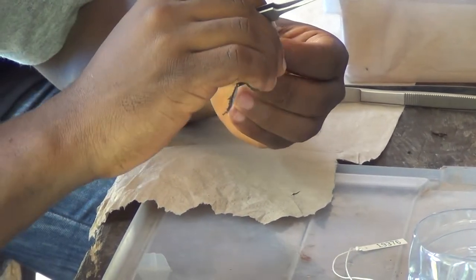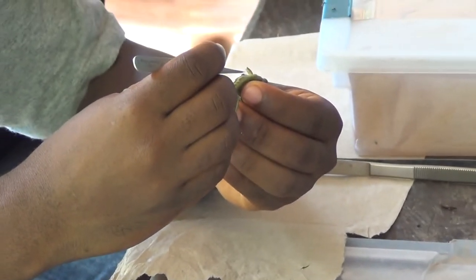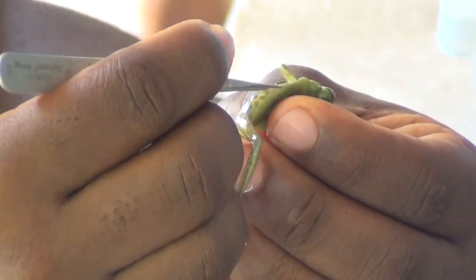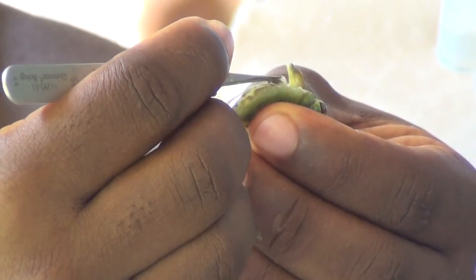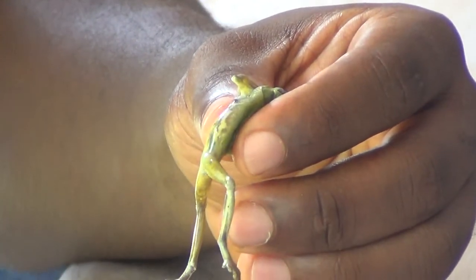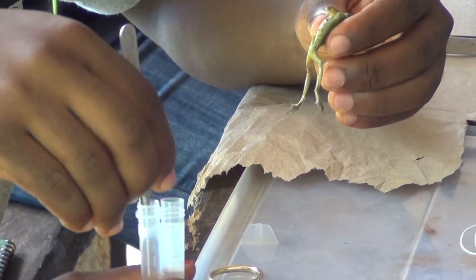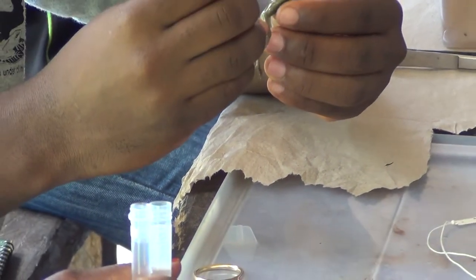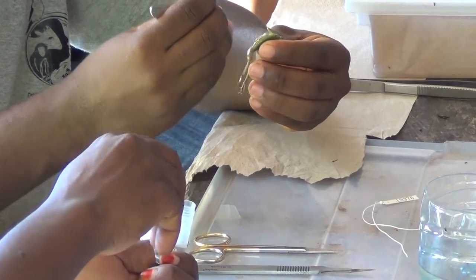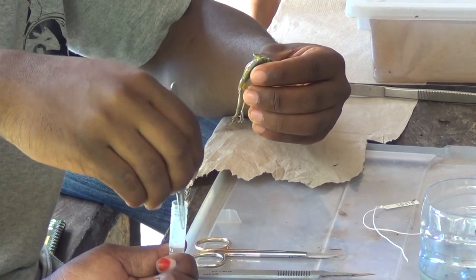Giro is making a small incision on the left side of its body, and through that incision giving it a little squeeze so a piece of its liver will come out. For most amphibian and reptile sampling we take a small piece of liver. We have a couple of different preservatives: one is ethanol and one is RNA later, which is just a salt buffer. One is good for DNA, and the other is good for both RNA and DNA.